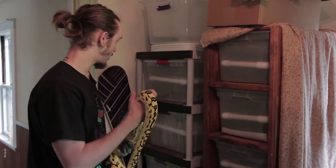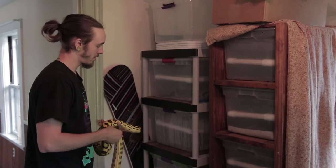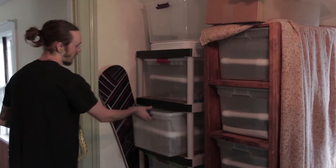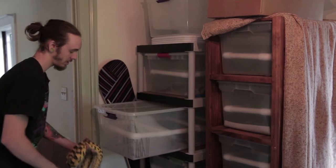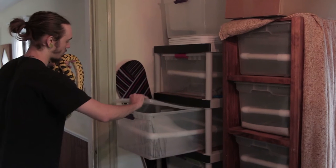This is my rack system — they slide in and out, run with heat stripping underneath, and they're all temperature regulated. They keep great humidity and are just really overall great for the animals.